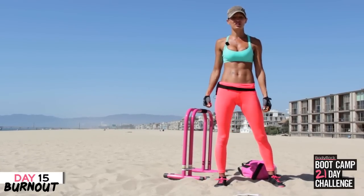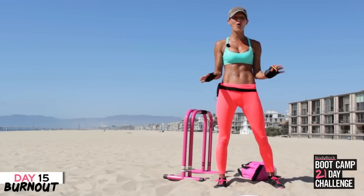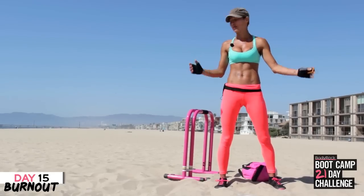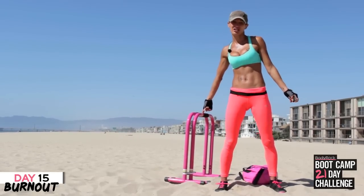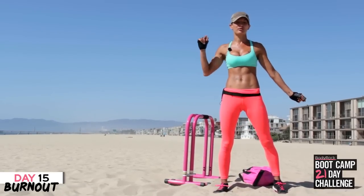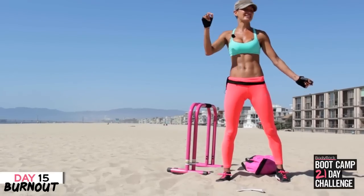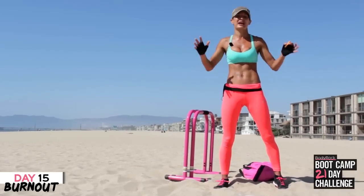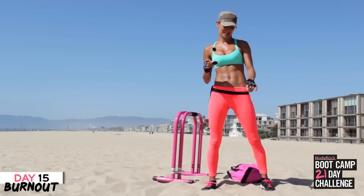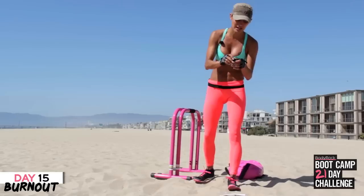Today's burnout I'm going to be using my equalizers. For those of you that have shown me your equalizers on Facebook — the green one, the yellow one — I've got the pink one. Show me your equalizers, show me what you used. Get on Facebook, get on Pinterest, get tagging us however you can. Okay, are you ready? That was me stalling because I know how difficult this is going to be. 30 seconds on, 10 seconds rest — this is your burnout, let's go.